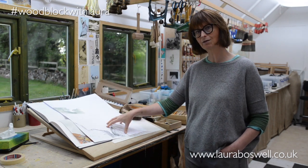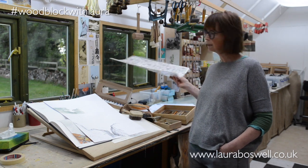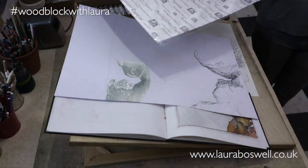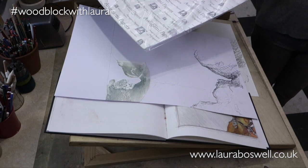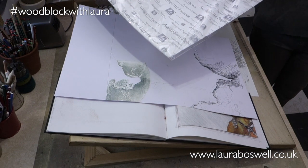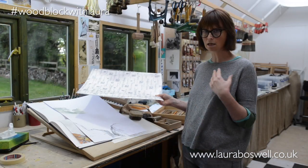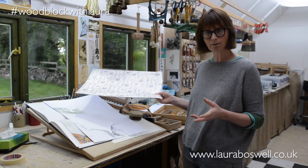I'll probably be using bamboo select washi paper to print on for this project, but I'll look a lot more at papers — I haven't really decided yet. I'll explain why I haven't decided and how you choose papers, how to damp them, and things like that, which will come later on.